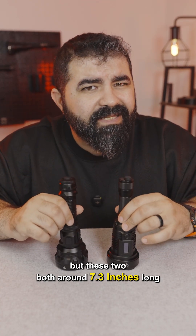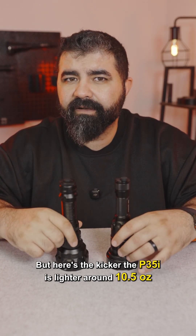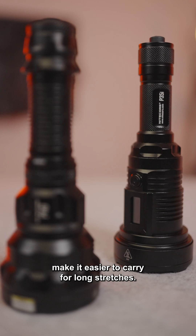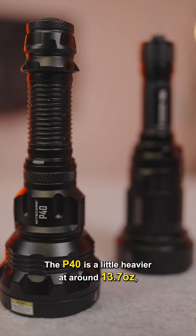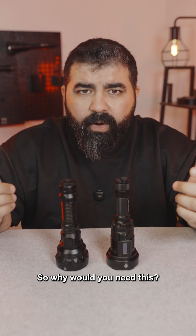Both lights have a larger head for hybrid lighting. The P35i is lighter at around 10.5 ounces, making it easier to carry for long stretches. The P40 is a little heavier at around 13.7 ounces, but the extra mass helps with heat management during long run times.